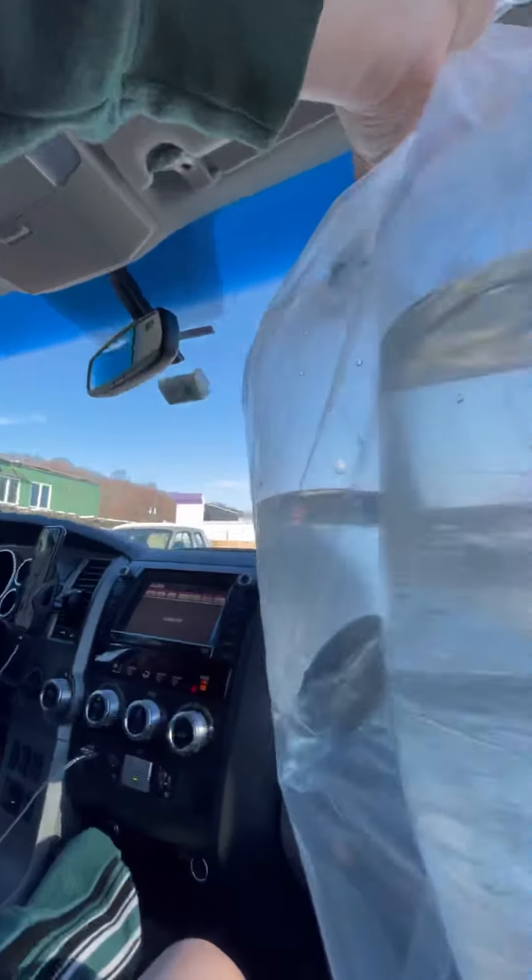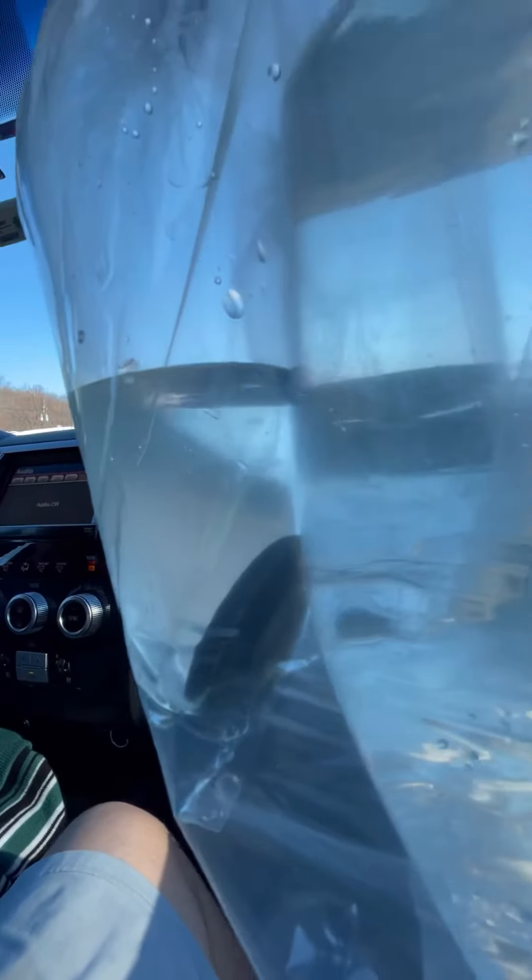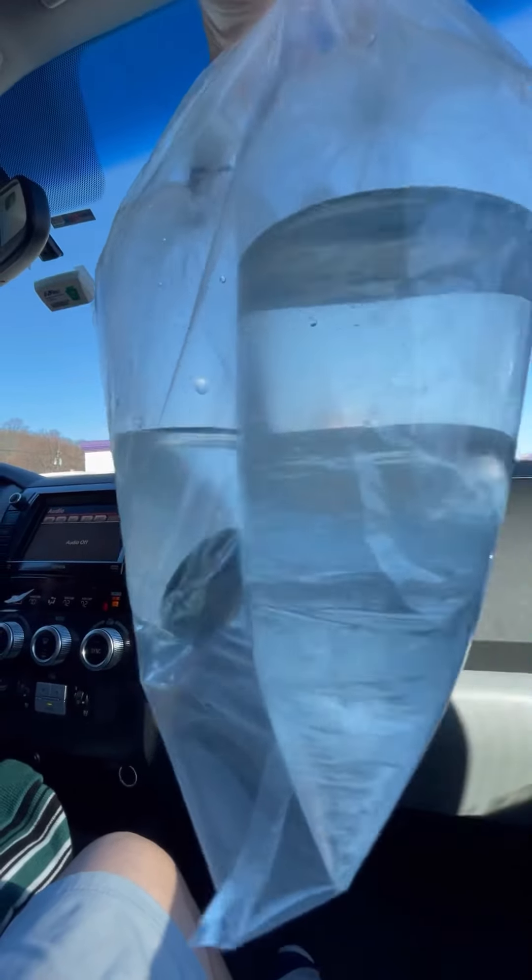Here's my bag — I got one peppermint shrimp, and I was told that should be fine. I got two blue-clawed hermit crabs; you can see one coming out. And as you saw, I got one zoanthid coral. So now I'm going to go bring these home and acclimate them.